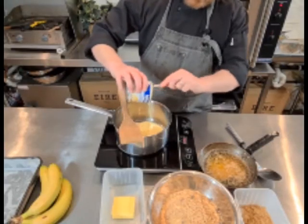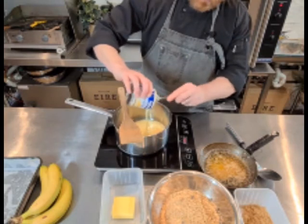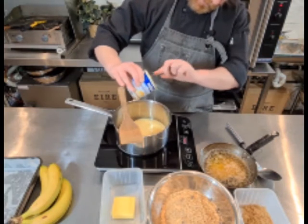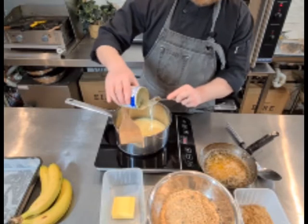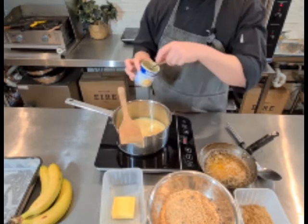To get started with a banoffee pie we need to make a beautiful caramel. We want to make this as simple as we can, so we're going to make it from condensed milk. I've got one tin of condensed milk here — 395 grams — and that goes straight into a pot on a low, low heat.